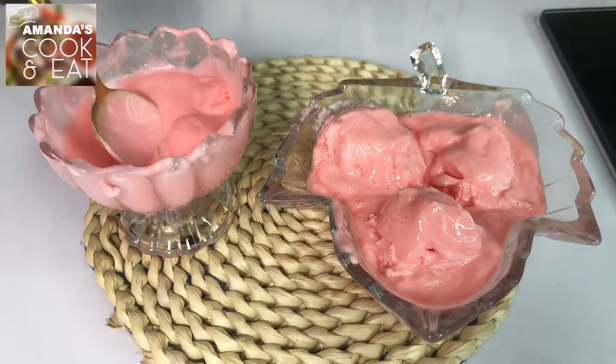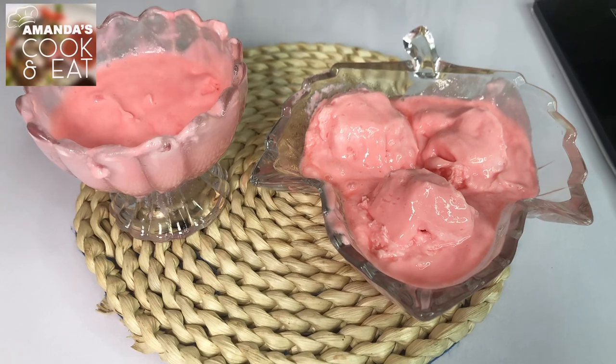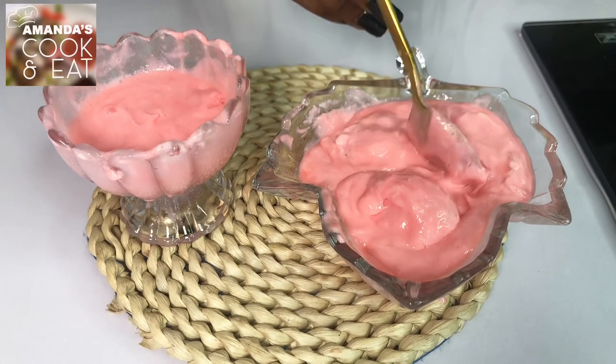Ladies and gentlemen, this comes to the end of our recipe for today. But if you are a fan of ice cream, you better try this at home. It's so nice. It's a must-try, so try it at home.